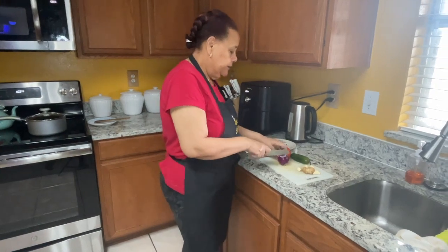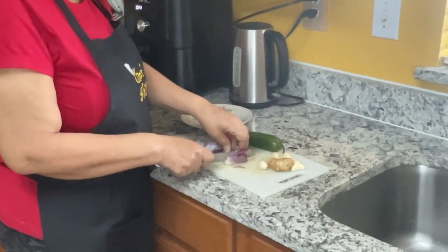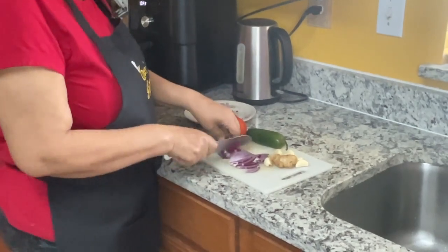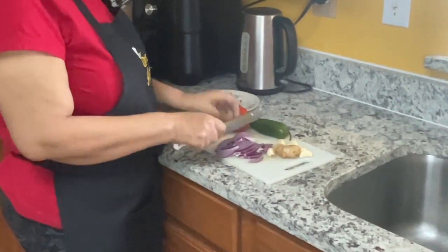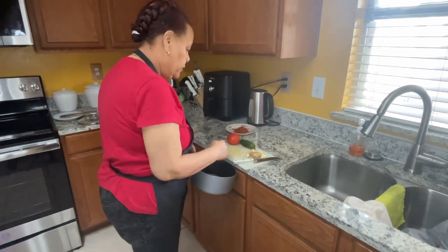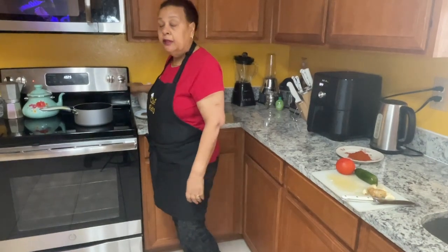So I'm going to cut my onion in half, and then I'm just going to slice it thin. Get your pan and put it on the stove. I'm going to put it on medium-high heat.